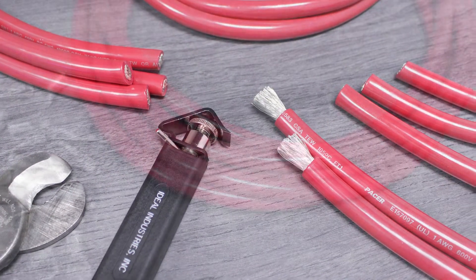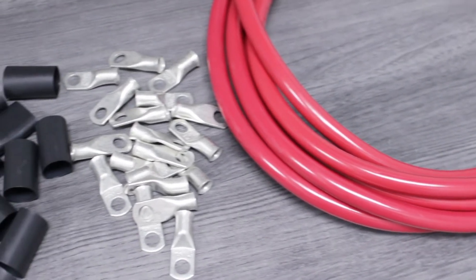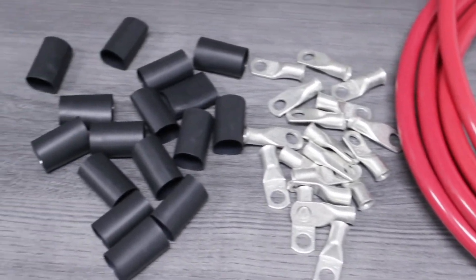We'll begin by gathering the materials we'll need. We'll be using 1 gauge battery cable, closed-in lugs, and epoxy-lined heat shrink.